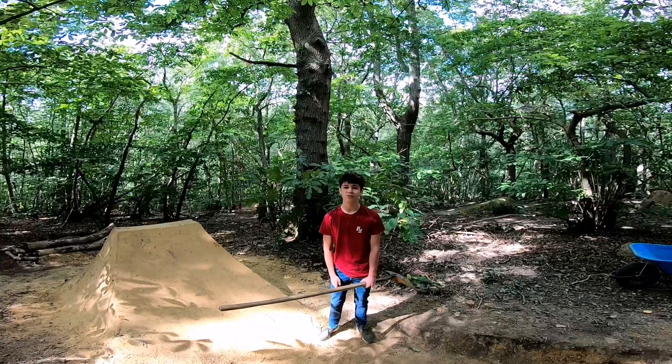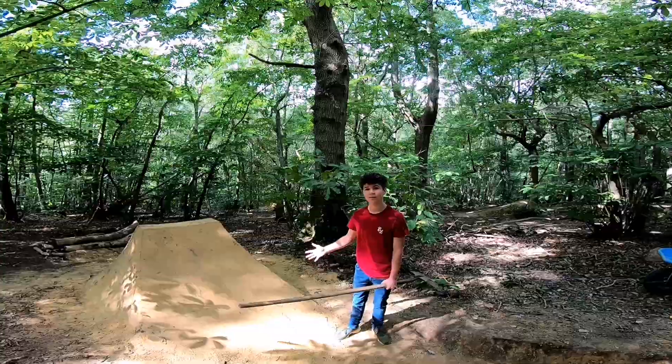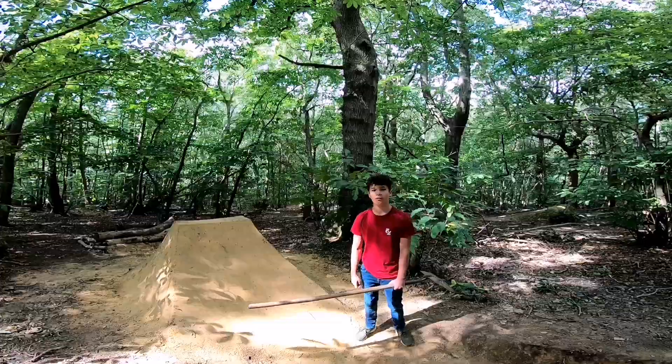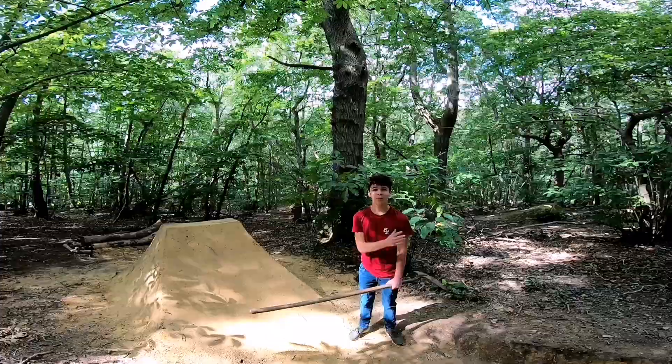What's up guys, welcome to my first ever trail building episode. We're down here at the butterfly line working on this left hip — we're gonna start grafting at that landing soon, and before we get to that I'll just show you the whole line.